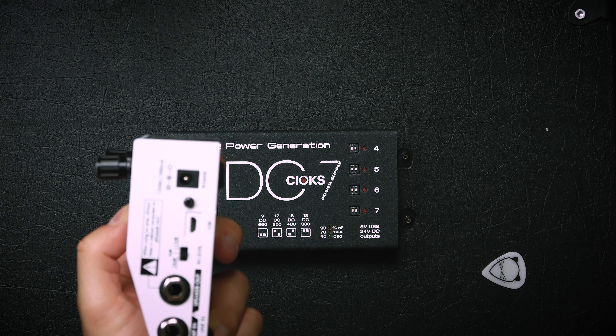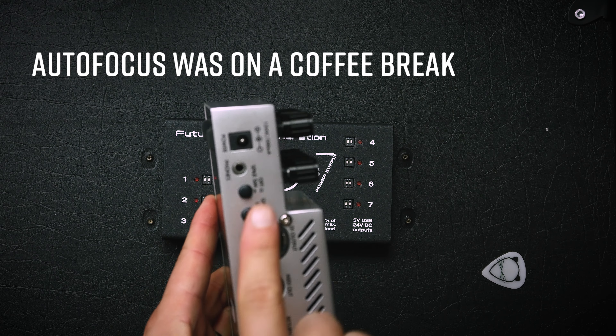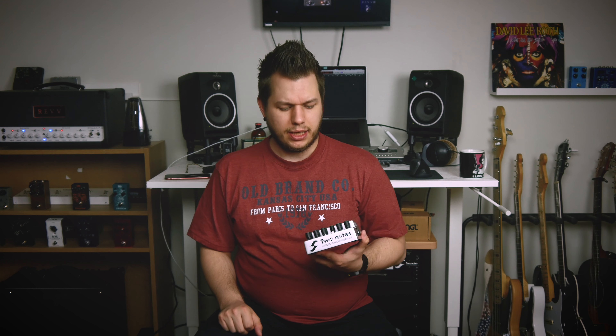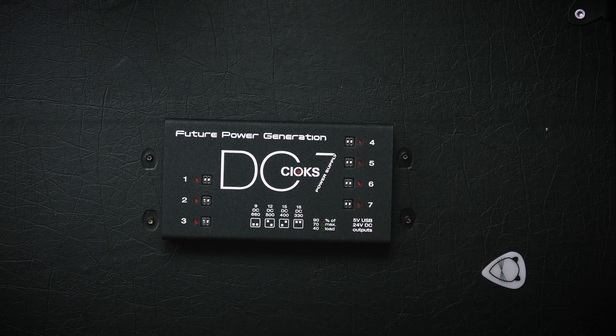To help you understand how cool this power supply is: the Boss DD500 delay is 9 volts but around 500 milliamps — it can power that. The Two-Note Torpedo Cab M needs 12 volts DC at 200 milliamps — it can power that. The Two-Note Select Clean Tube Preamp needs 12 volts DC at 500 milliamps, and that's where a lot of power supplies run into trouble. The DC7 is the first power supply I've seen that can actually handle all of these.